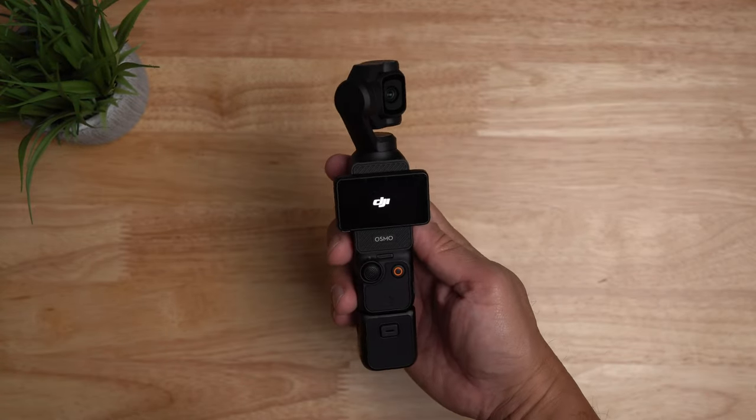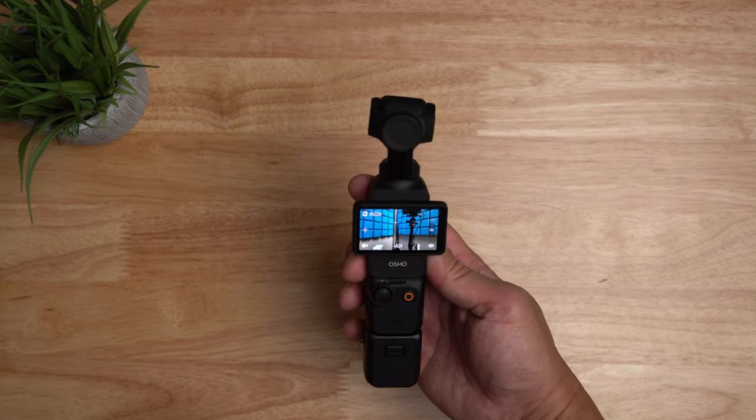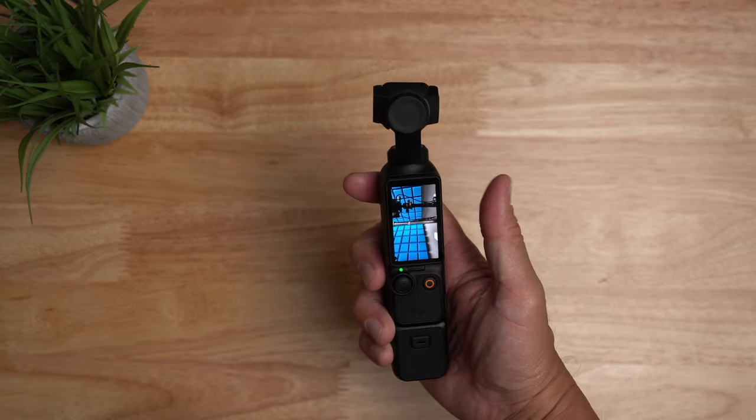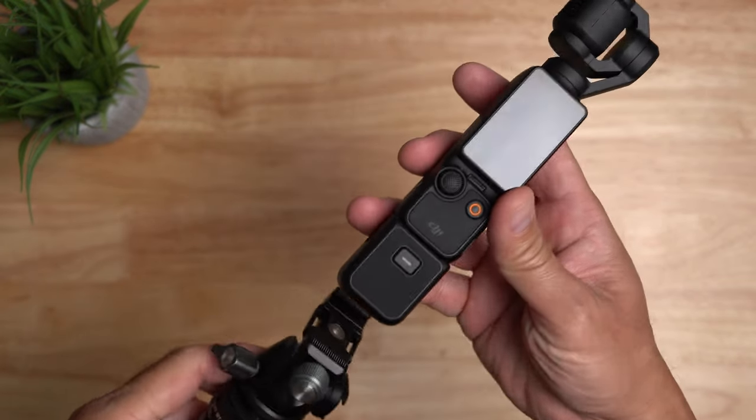Hello guys, Lifehackster here. I have been using my DJI Pocket 3 for more than a month now and I'm liking it. One thing that I want to add is an Arca Swiss type plate so that I can easily use it with my tripods.